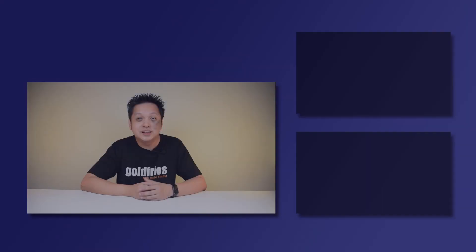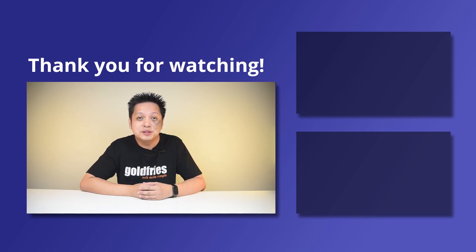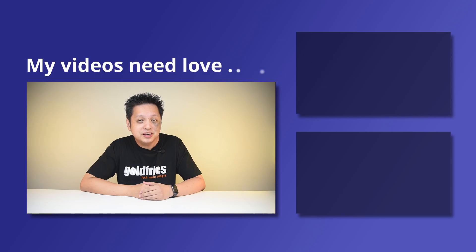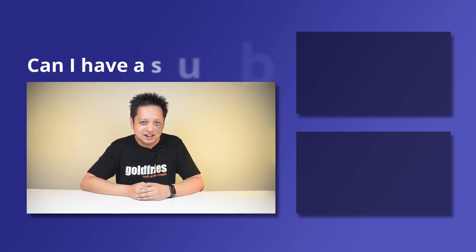So overall, great stuff from Intel. The 12400F is certainly a good processor, not just for gaming, but for multi-core workloads. That's all from me for this one. Thank you for watching. I hope you found the video useful and informative. If you like more of this kind of content, do check out the videos at the side and subscribe to my channel. I'll see you guys in the next one. Bye-bye.